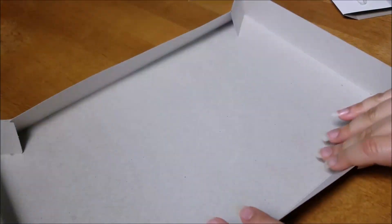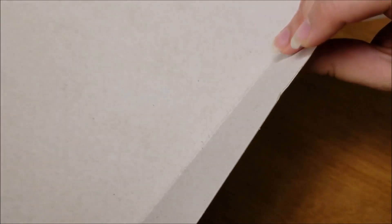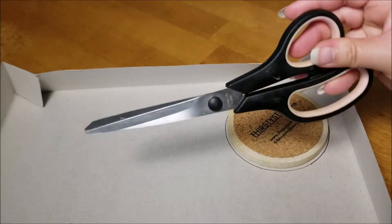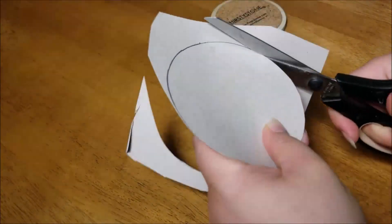You'll need a piece of chipboard — it's a single layered cardboard. Corrugated cardboard runs the risk of wax leaking through it because of the spacing between layers, so you don't want to use that. I'm using chipboard from a gift box, but other places you can find chipboard are the back of a picture frame or a notepad. Cut a piece of chipboard to about 4 inches in diameter. I'm using a round coaster as a template, but you can cut out a square — it doesn't have to be perfect.